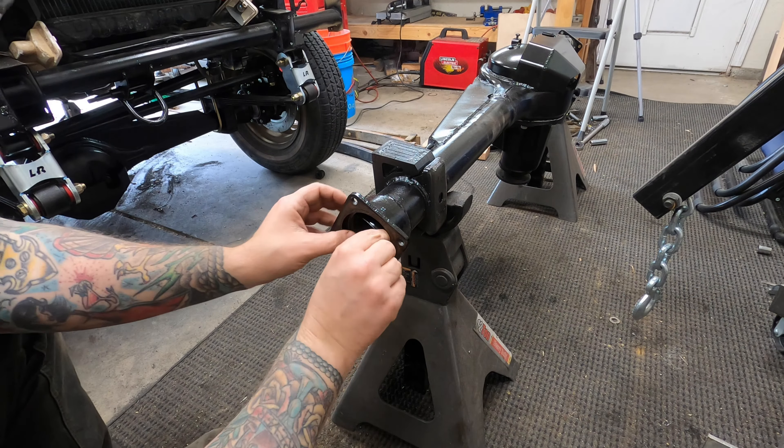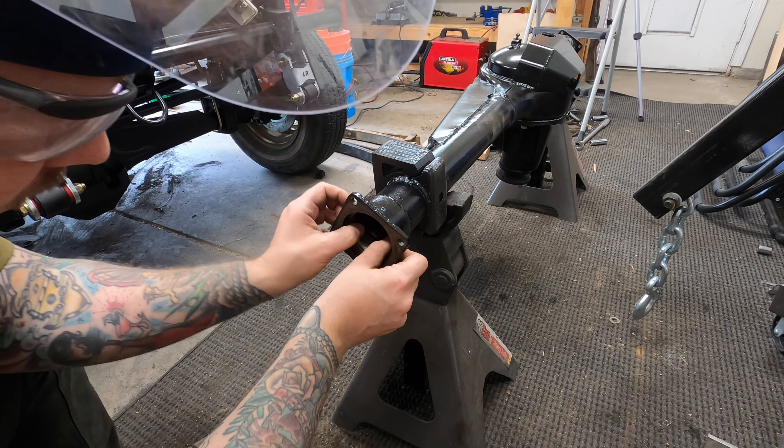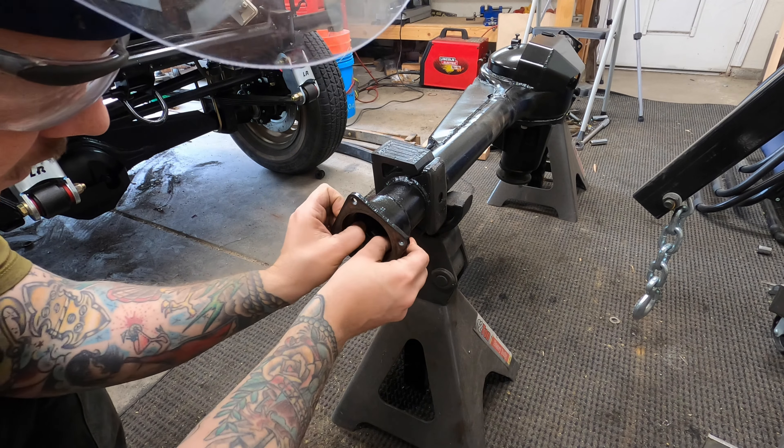To get the bearing off I had to cut that off too because it was stuck on there pretty good, but once you get both of those off it's smooth sailing — until you've got to put them back on.